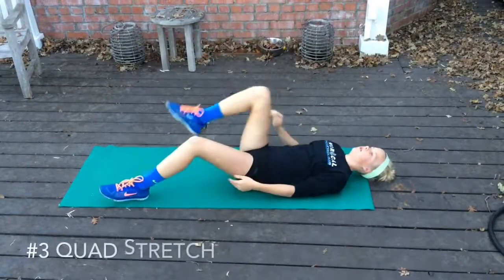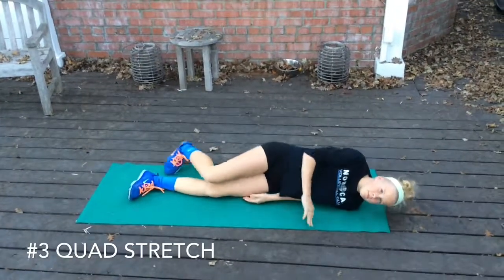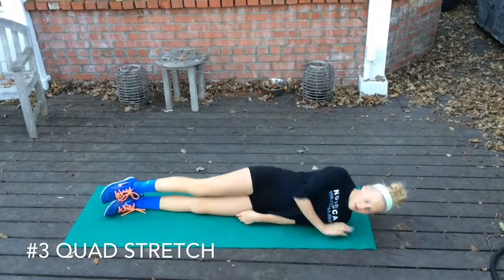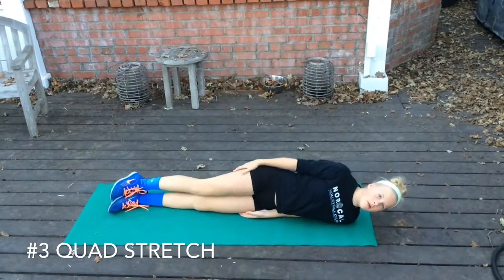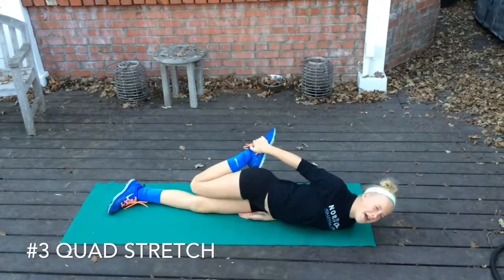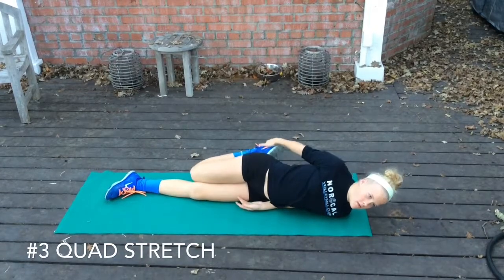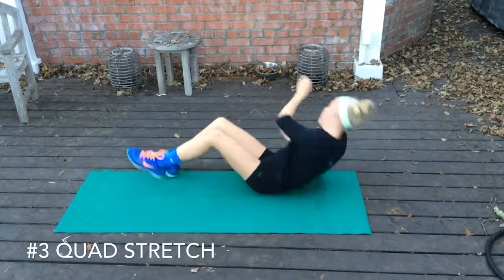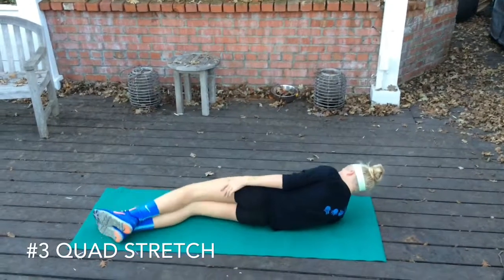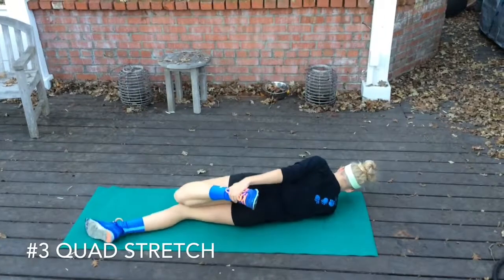Then you can lay on your side and do your quad stretches. It doesn't put stress on the rest of your body. Try to keep your body in a straight line from head to toe, then grab your heel and take it to your butt. After a ten second hold, do a few repeats — three to four — then roll over to the other side, keeping your head in line.